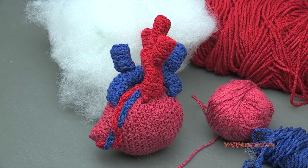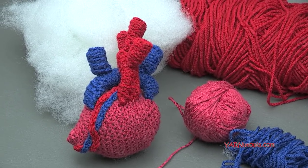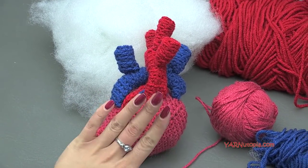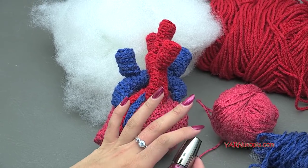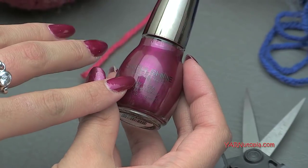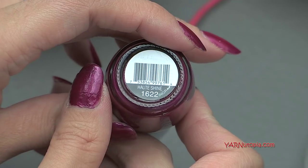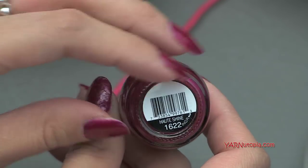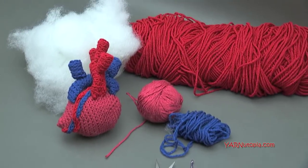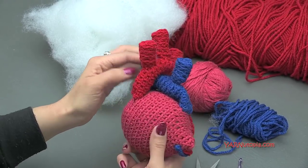I want to say thank you to those who have clicked that button and supported us so far — that is greatly appreciated. Also, I have nail polish on today — this one is called Sinful Shine. So if you want to get like me and wear the same nail polish, you can get Sinful Shine in Oat Shine. So without further ado, let's just get started in making this heart organ, this anatomically correct heart.